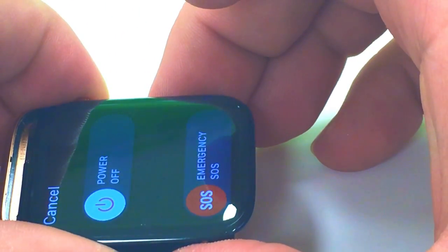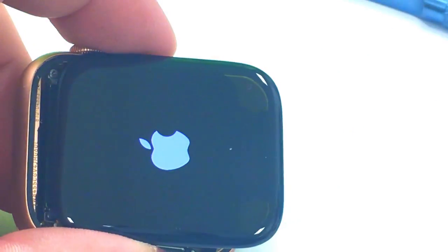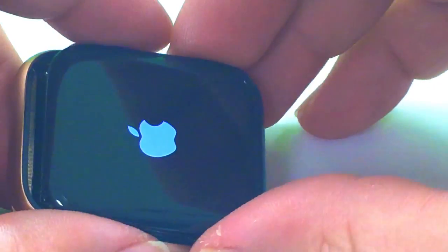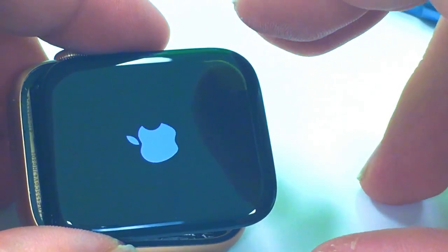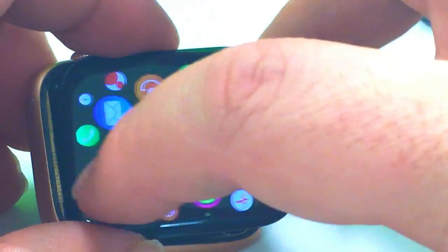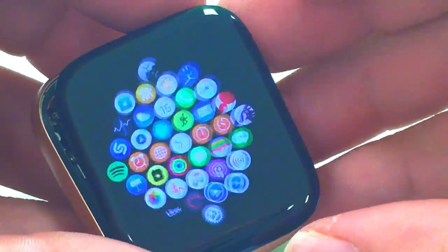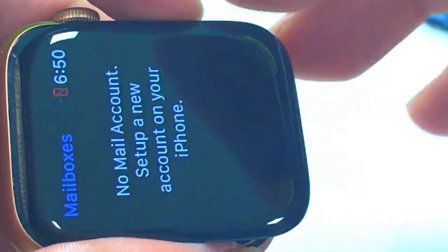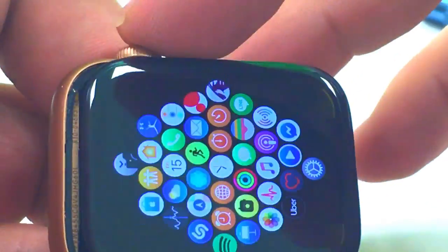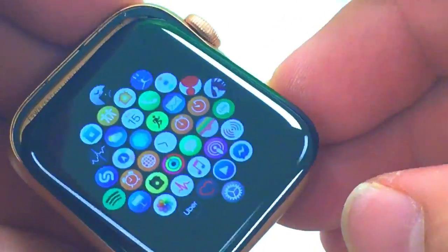Today's video is a continuation of the Apple Watch Series 4 44mm digitizer and glass repair and force touch sensor. Here's the end of the last video where I show after installing a new digitizer and glass that it is working. However, we still have the issue with the force touch sensor, so this video will be covering how we replace that and get it all back together. Let's go ahead and get started on the repair.